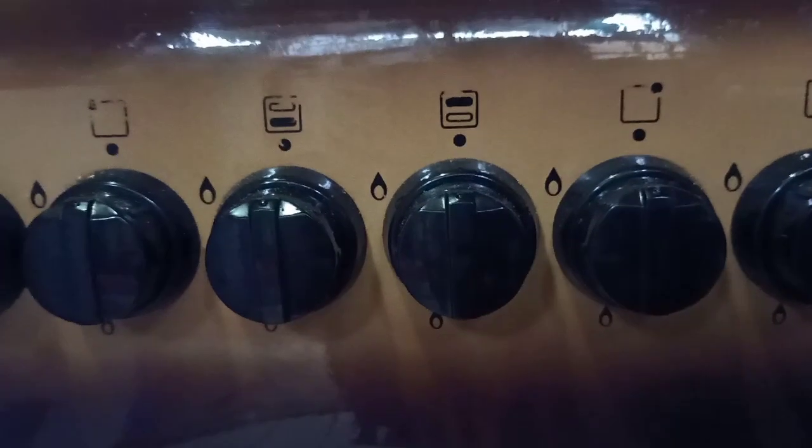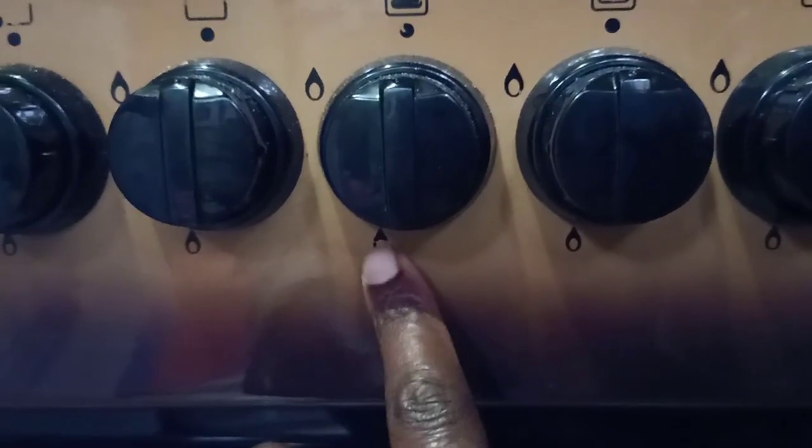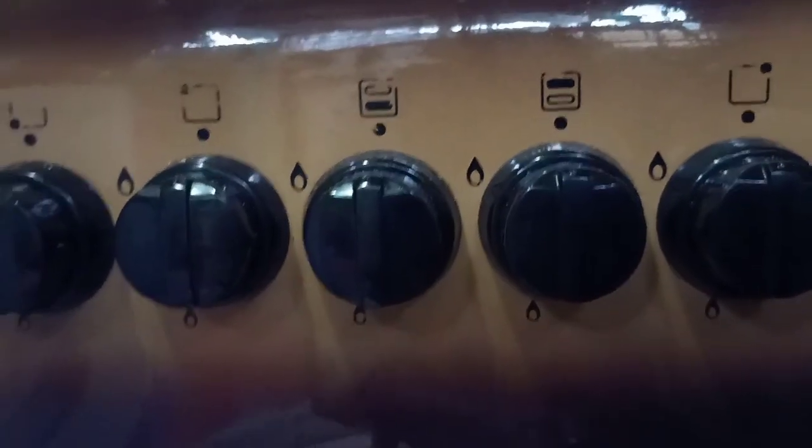Welcome back to my channel. Today we're going to see how I regulate my oven temperature while baking.